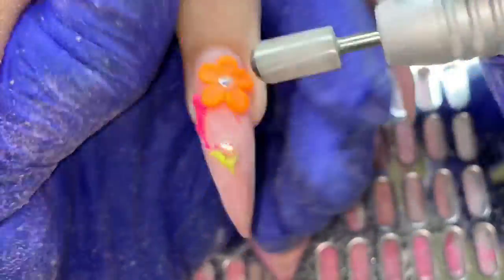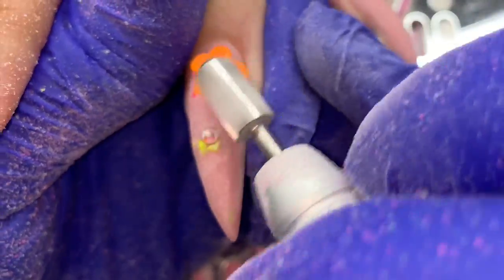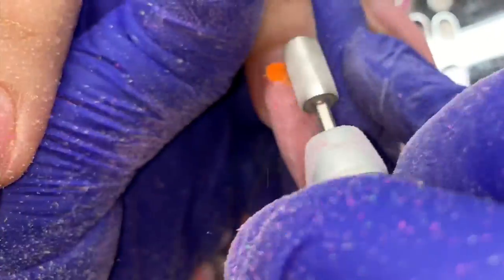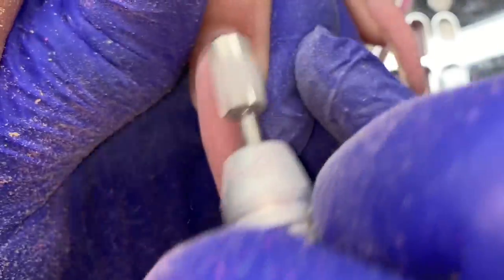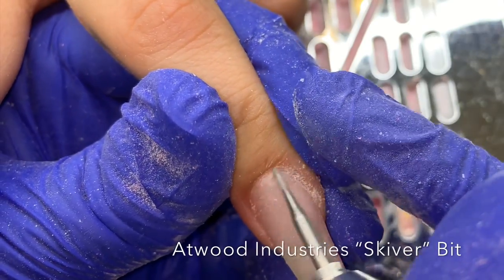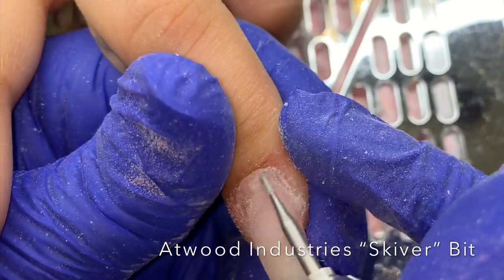It's not a big secret — I just file them off. I was trying to file around the stones but they ended up popping off, so that's fine. I usually don't file off the crystals at all because I don't want to mess up my bit with the stones. If I do file them, I use a cheaper or older bit. It wasn't much to see so I moved on — I'm using the skiver bit going around the cuticle area near the eponychium.